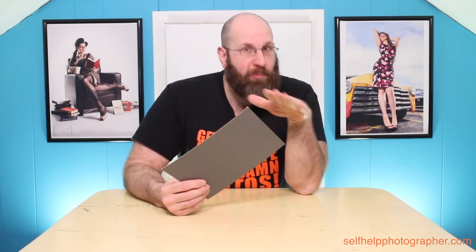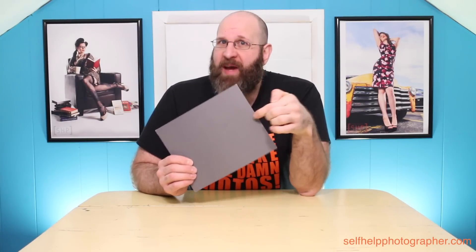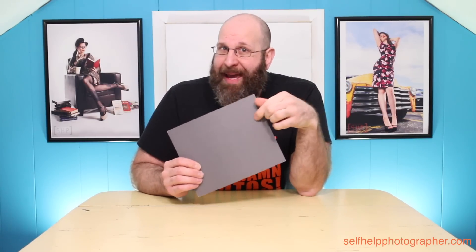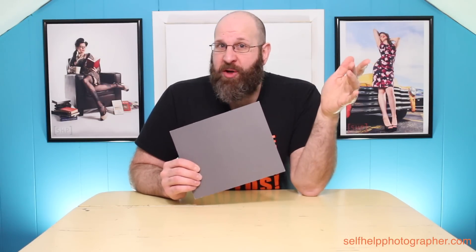With your white balance set, you put the gray card in the scene in that light that you're shooting in, and you take a photo of it. But then you skip all the rest of the in-camera setup and just get right to shooting. If you're the sort of person that deletes photos on set, you need to make sure that you do not delete the photo you took of the card, because you're going to need it later when you process the photos for white balance.